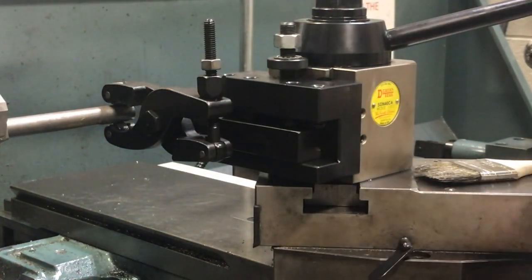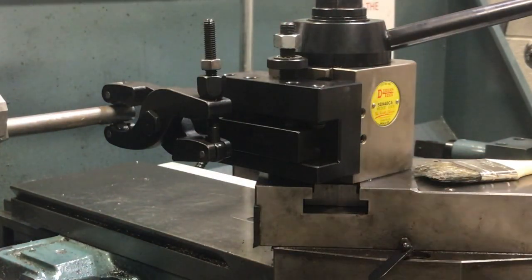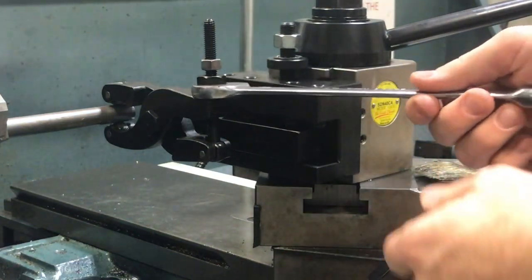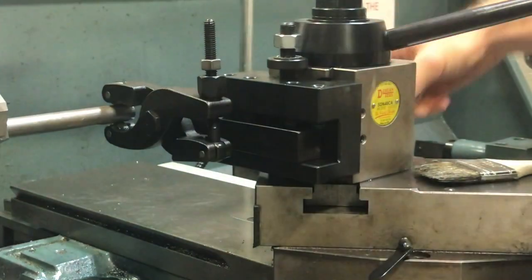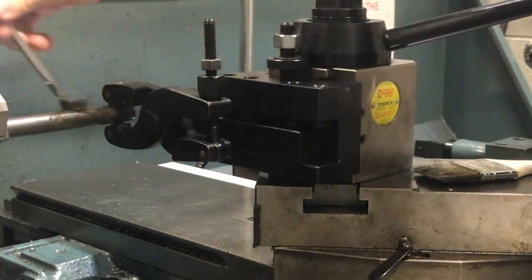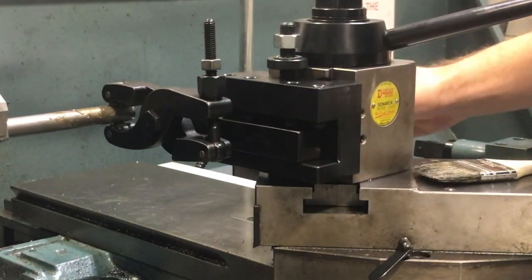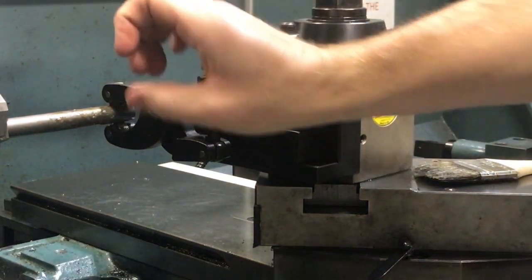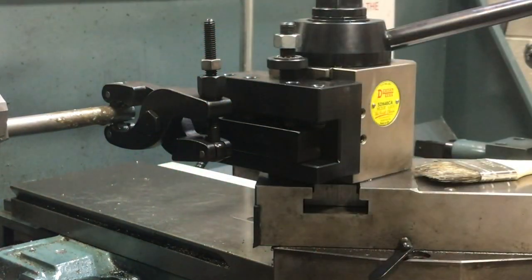We're going to be running the lathe here at about 52 RPMs. We can go ahead and put a little bit of a cinch down on it. We want to take our oil and oil up anywhere we're going to be knurling. This is a pressure-forming type tool so it's going to have some serious down pressure. We're just going to keep tightening it up until we like the knurl that we have.